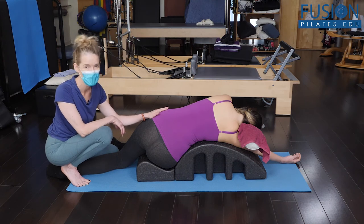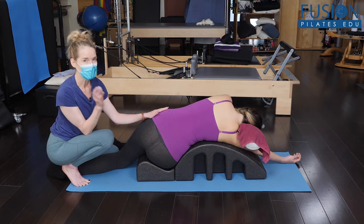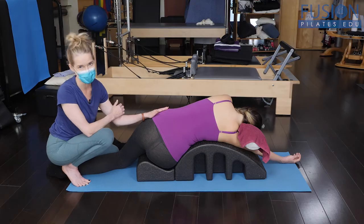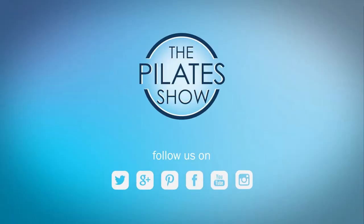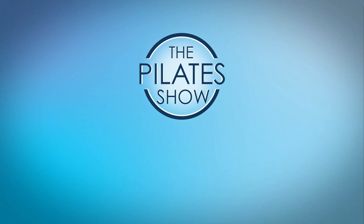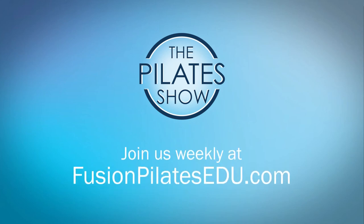Give this a try with your clients — remember, very gentle, it's almost like a whispering touch. That's it for today. If you have a different take on today's subject or there's anything you'd like to see covered in an upcoming episode, we'd love to hear from you — comment below on Facebook, Twitter, or in the forum at fusionpilatesedu.com. See you next time, and never stop learning.